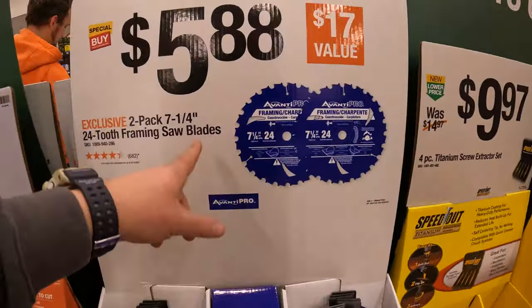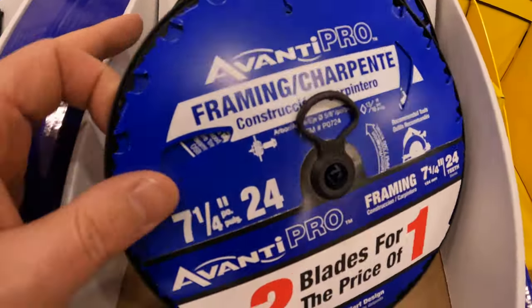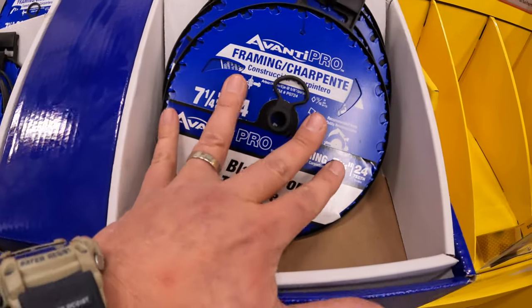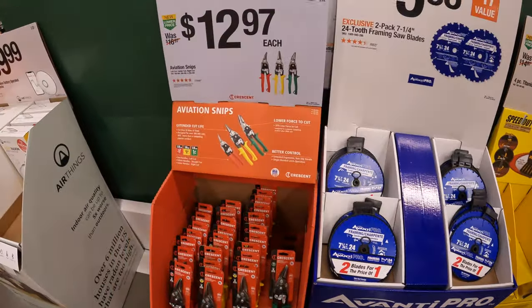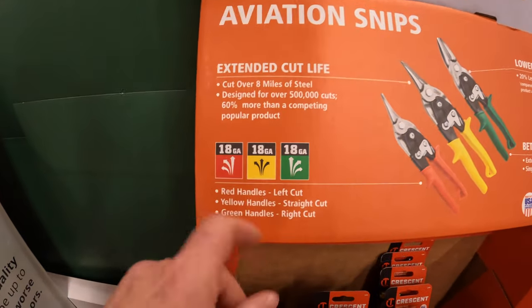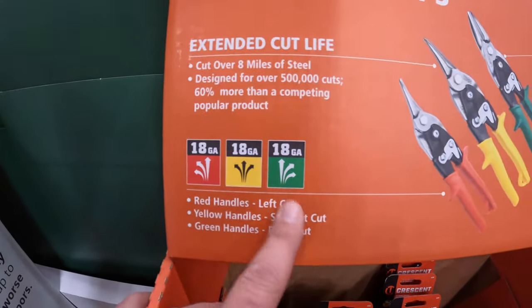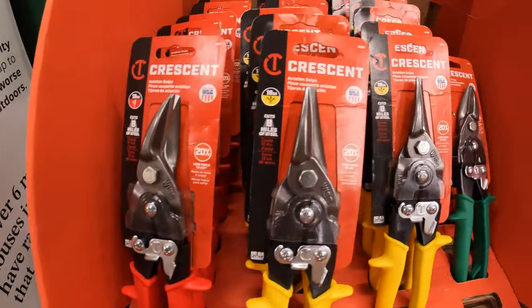$5.88 for a two-pack of their 7-1/4-inch 24-tooth framing saw blades by Avanti. I do hope Avanti sticks with this color because this does look a lot more professional than their steel look. Crescent has for $12.97 the aviation snips - they have 18-gauge left cut, straight cut, and right cut. They're all 18-gauge and it's $12.97 your choice, all by Crescent.